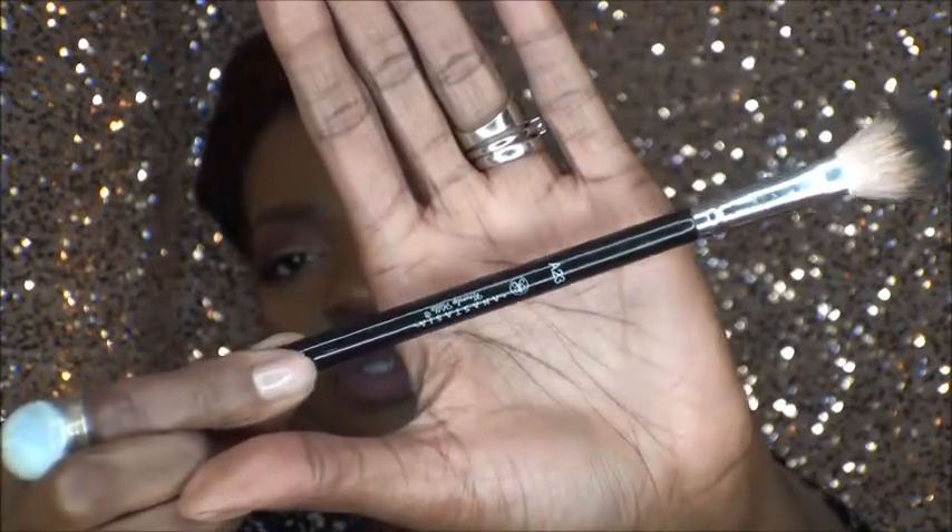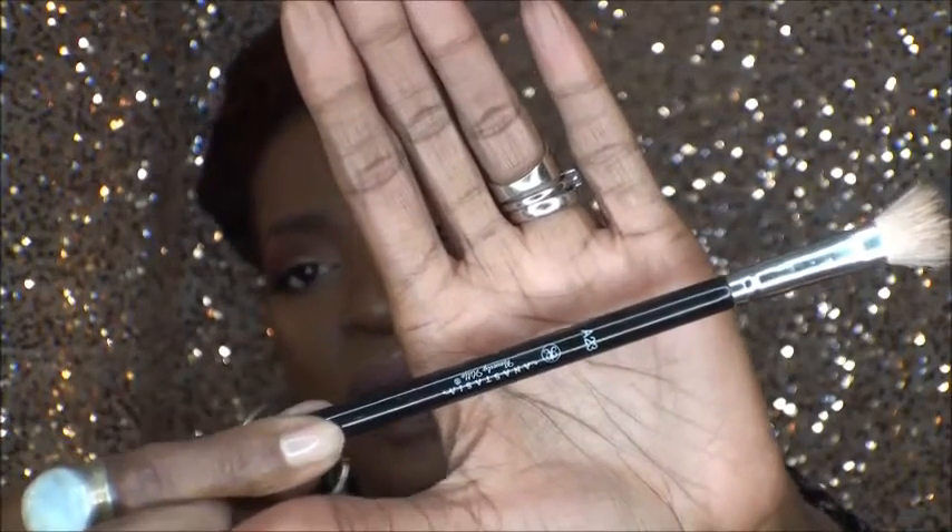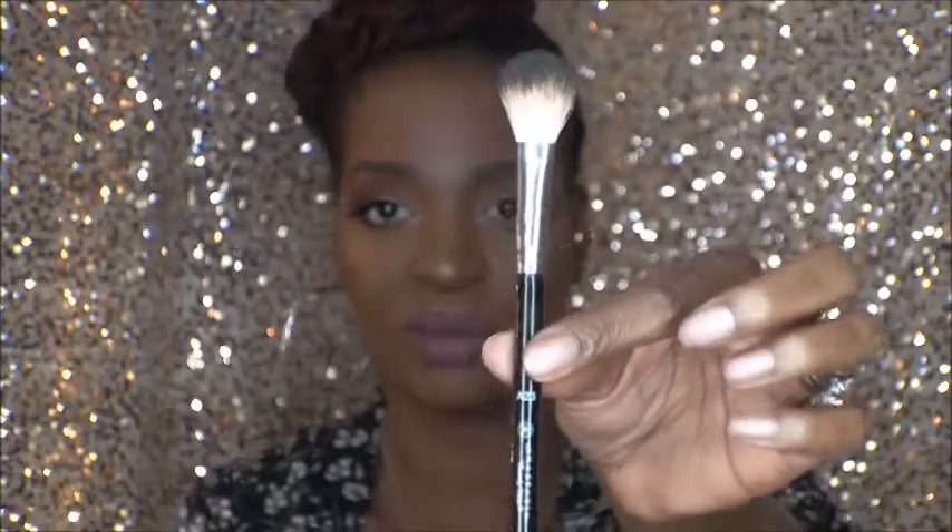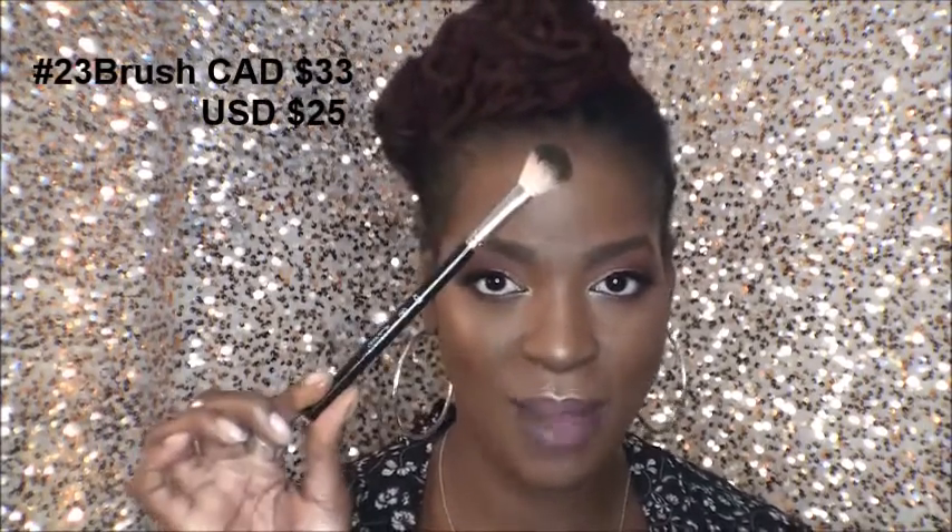I did use the Anastasia highlighter brush — the A23 — to do the swatches, and I am so in love with this brush. If you get a chance, please go out and grab it. It's the best highlighter brush I own — I don't even use my other ones much because of it. It is a real hair brush, I'm assuming goat and badger hair, and the way it picks up the highlighter and lays everything down is like nobody's business. It's a little pricey for one brush, but you won't be sorry.